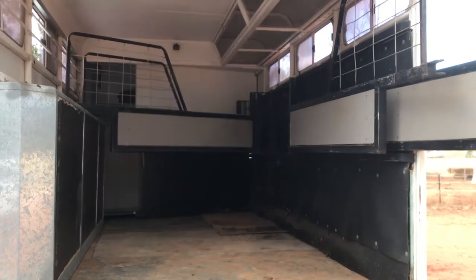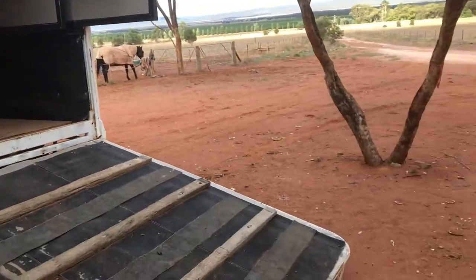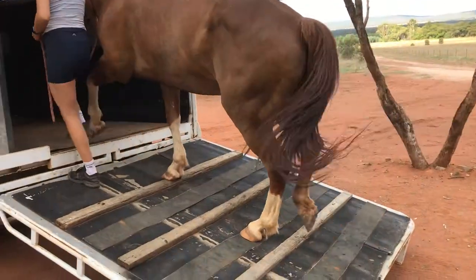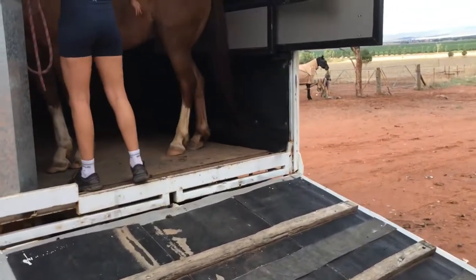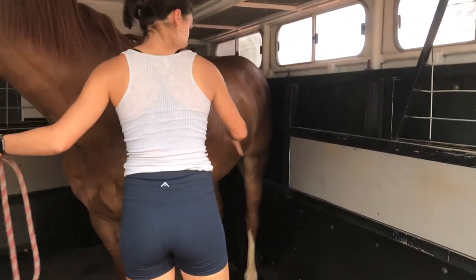I just want to show how the rear-to-front configuration works and how the horses respond to it. This is Jaffa — a 16.2 Clydey Cross. We've had that low angle ramp before, and they had no trouble getting in. So they've pushed themselves around and adapt to that very quickly.